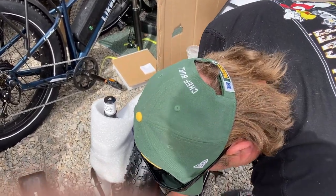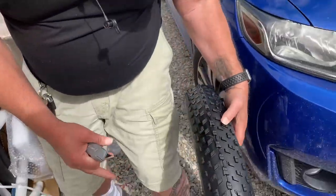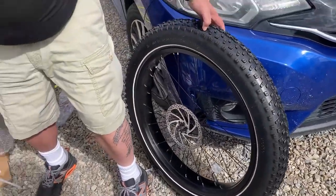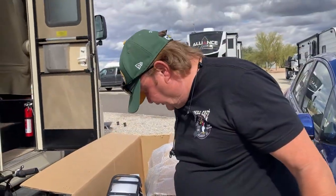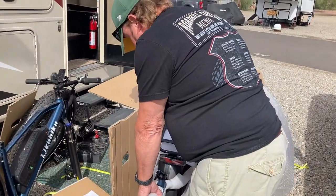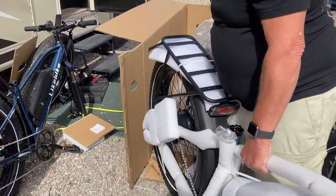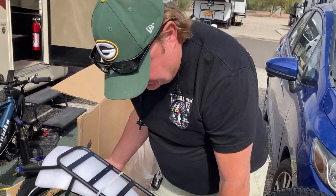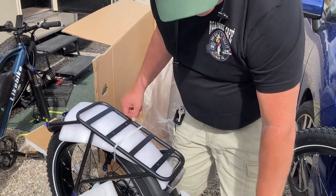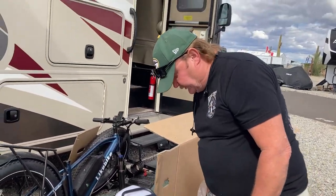Cutting the front tire loose so it can help get it out of here — it's not in a good position. We'll wheel that off and set it over here. I think I can pull it the rest of the way out now. So these bikes are not what you would call light. I think the weight on the carrier is around 94 pounds, so they're not very light.